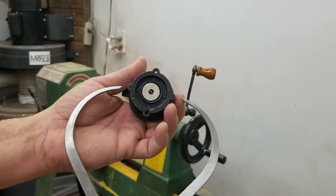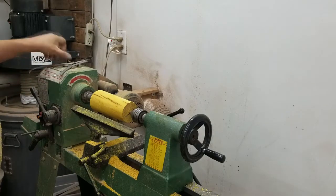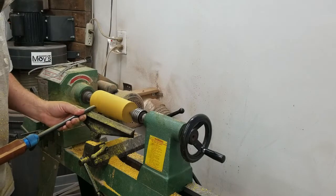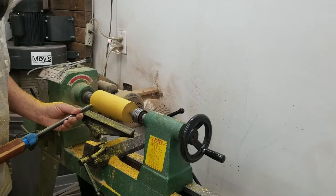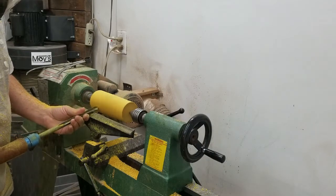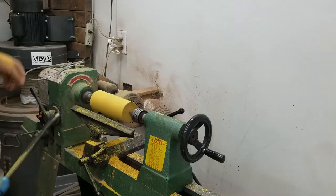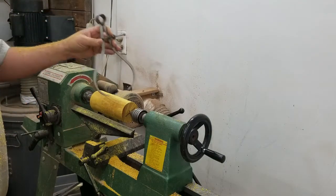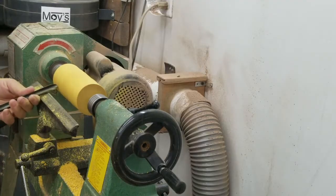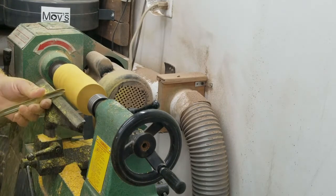After turning the piece around, I grabbed some calipers and determined the final size it was going to be. Now that I have the final diameter set with the calipers, I can just take material away and then come back and recheck it. Once I have the final dimension on the ends, I can come back and shape it however I want.